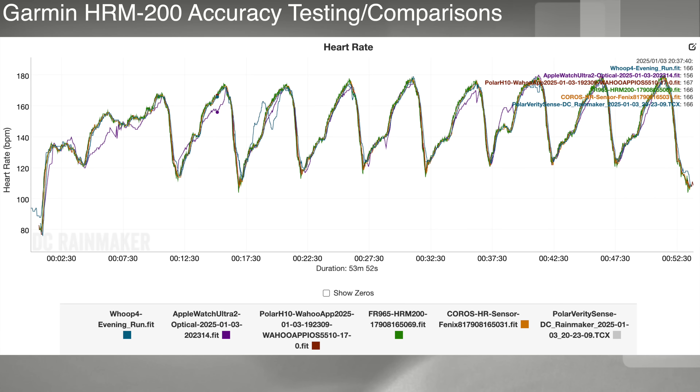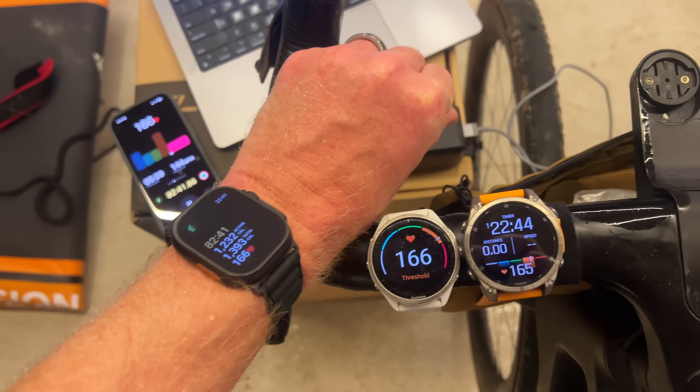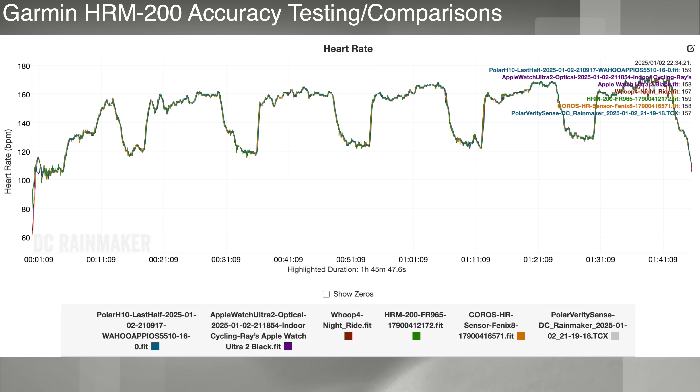Then we switch to some hill repeats, which are really interesting both from the uphill standpoint in terms of how quickly it adapts to your higher heart rate, and more importantly the downhill piece to ensure the device doesn't have so-called cadence lock — where it picks up your footsteps and transfers that to a false heart rate reading. That tends to impact optical sensors more than chest sensors, but plenty of companies have screwed that up. The HRM 200 is basically flawless across the board, though you can see the Apple Watch Ultra 2 struggling a little bit, as well as the Whoop 4 band. Next we've got a nearly two-hour indoor trainer workout — it was on a trainer and it was cold — and there were no problems whatsoever. The data is flawless.